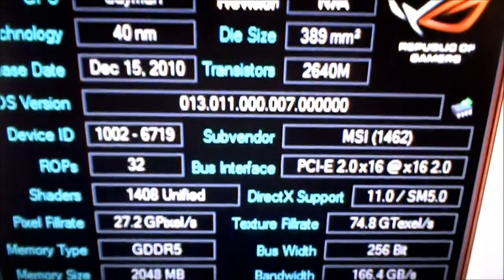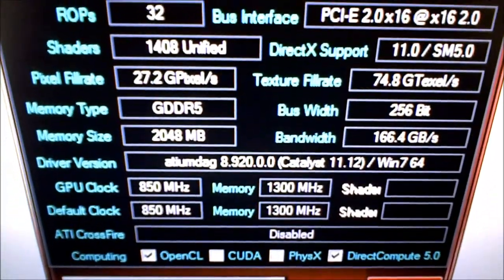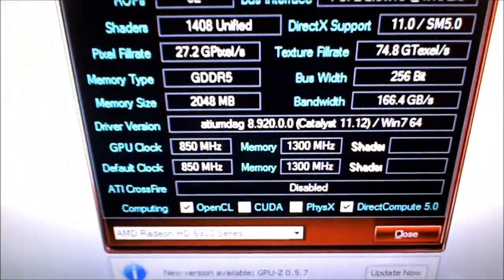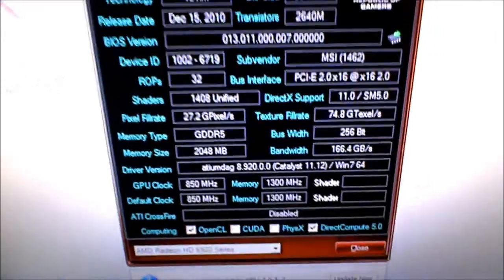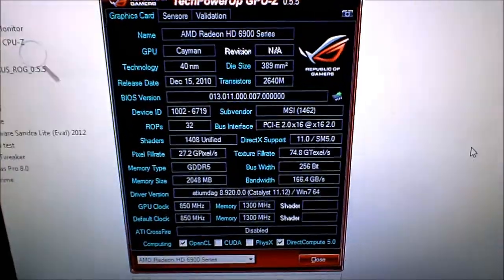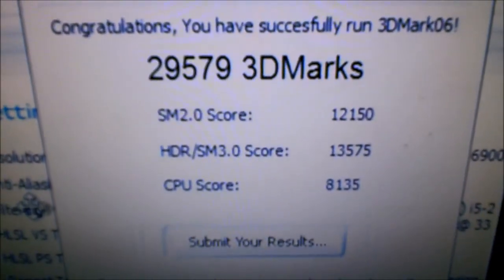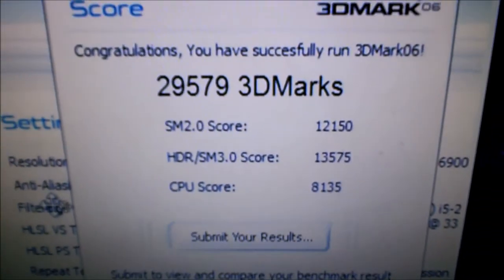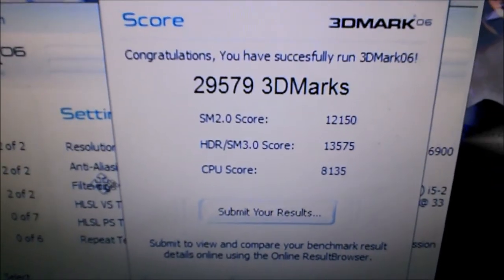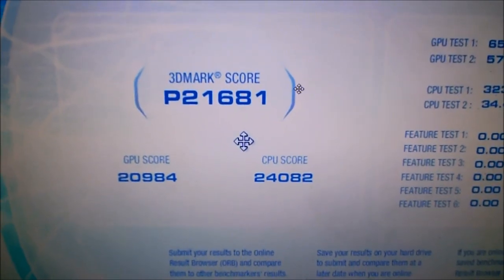We've got 850 MHz on the GPU stock and 1300 MHz on the memory stock. Now let's do some tests. 29,579 3DMarks — not bad at all. That's much more like it; my computer is back to being awesome again. Alright, time for some more tests — here are the 3DMark Vantage scores.